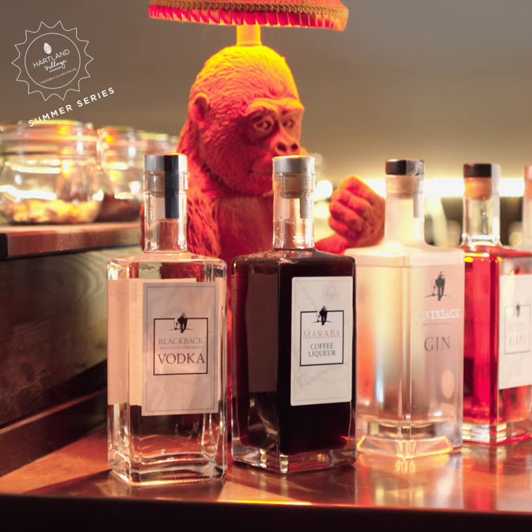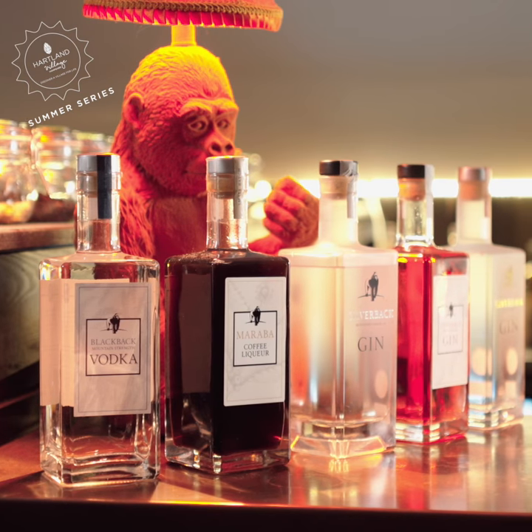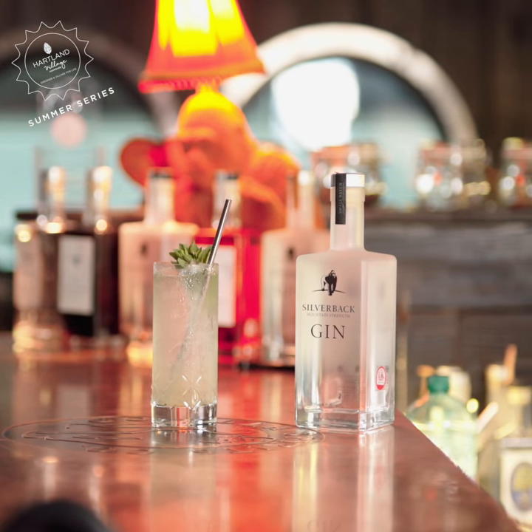Hi, my name is Spike and I'm from Guerilla Spirits, close by in Upton Gray in Hampshire, home of the award-winning Silverback Gin, which we're going to use today to create our Summer Garden cocktail in collaboration with Harlem Village Summer Series.